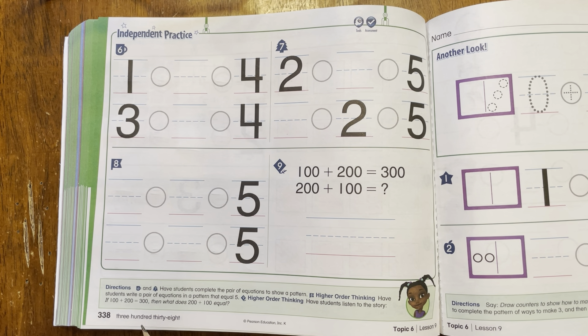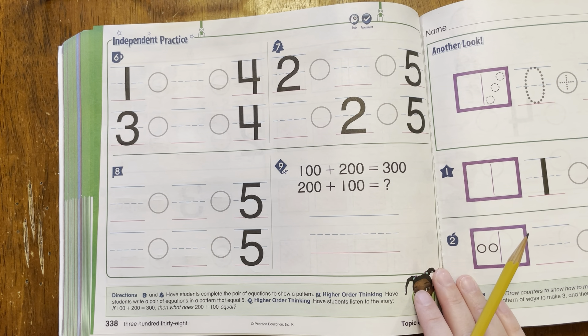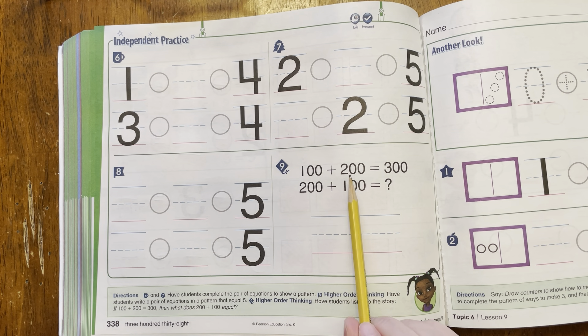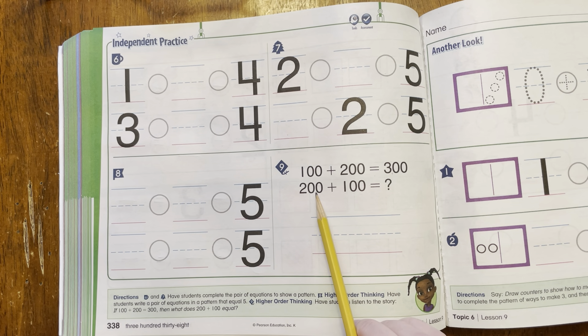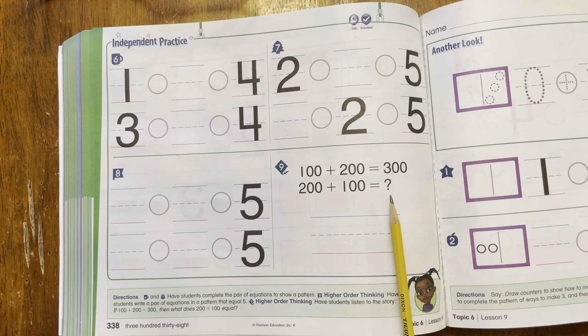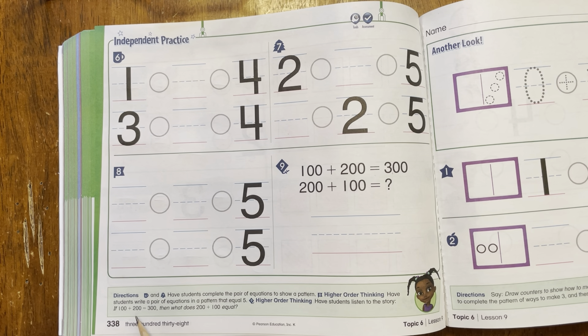And then number nine — this one's really, really, really tricky, so this is a bonus question. I just want you to try it out. See if you can do it, and if you don't get it right, that's okay. This one's just a bonus. So 100 plus 200 equals 300 — what do you think 200 plus 100 equals? Remember, this is just a bonus question, so if you get it wrong, that's okay. Just try to think about what you think that could be. Now if you need more practice with this, you can always do the homework pages.